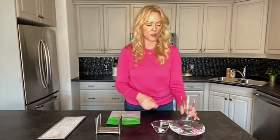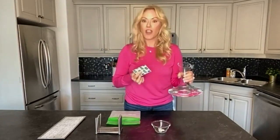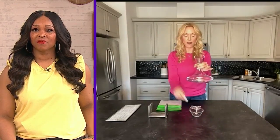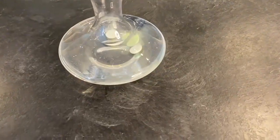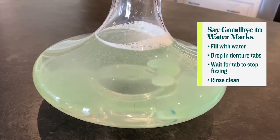Well, I've got news for you — it is so beyond easy to get rid of them. This is a decades-old restaurant tip that goes back a really long time for me, because we have a lot of these decanters in the restaurant world. You know what you use? Denture cleaner tablets! All you do is fill the decanter with water, drop these fizzy tabs in — doesn't matter what brand, so don't spend a lot of money — and let them do their thing. Just let them sit there and it will totally clear away all of that calcium buildup.